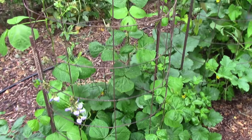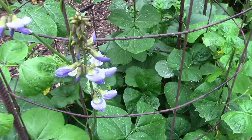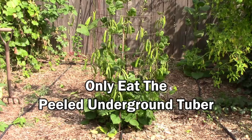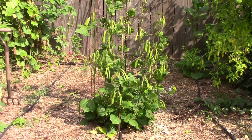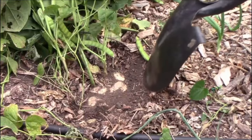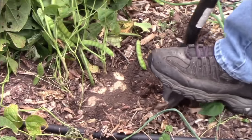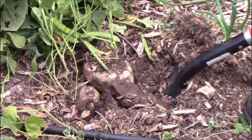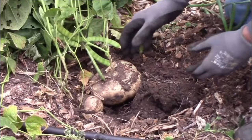Coming in at number nine is jicama. One of the first things I learned about jicama is that every part of the plant above the ground is poisonous — including the leaves, stems, flowers, beans, and pods. The only part of the plant that is edible is the underground tuber, and you also have to make sure to remove the leathery skin before you eat it. I wasn't sure what to expect but it turned out the jicama grew pretty well in our sandy loam soil. It doesn't grow very tall but it does need something to climb on, such as a trellis. This is one of our larger ones — we also had some medium-sized ones and some small ones.